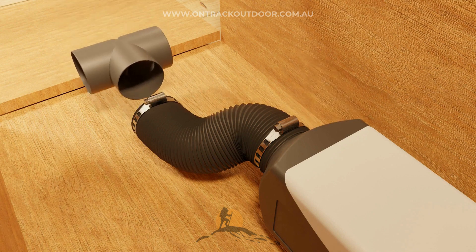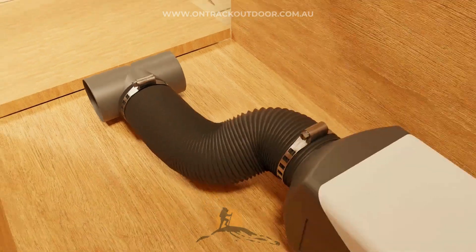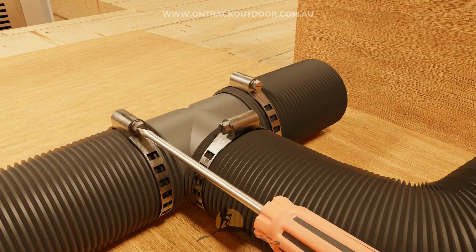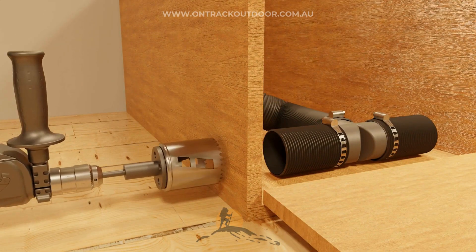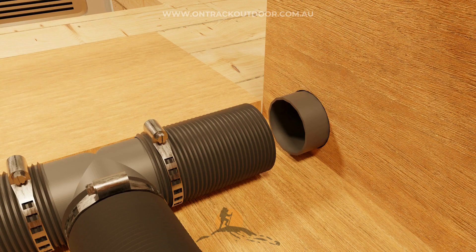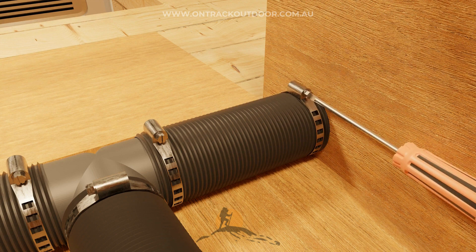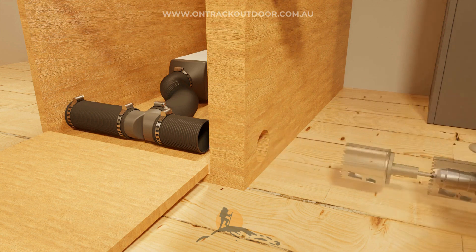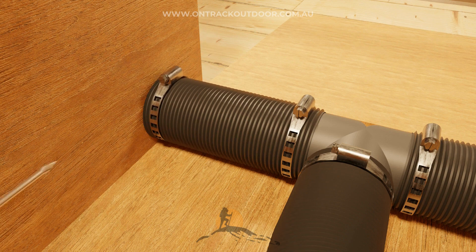If using two vents, join them with a T-piece. This is useful to distribute the heat to two different areas. With the hole saw, cut a hole in the cabinet for the outlet vent and attach the ducting to the vent. Repeat the process if using a second vent. Note that the inlet side doesn't need a vent, as it should not be in contact with hot air.